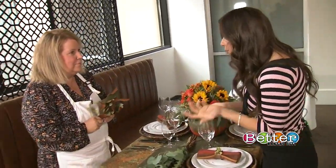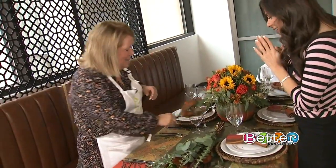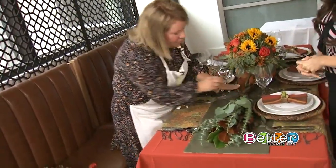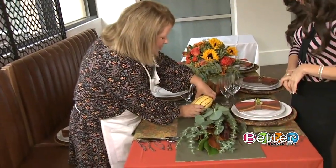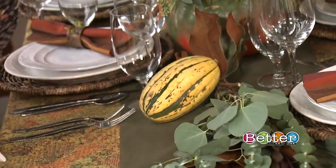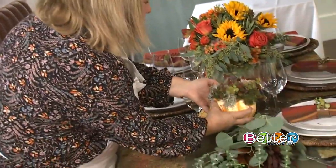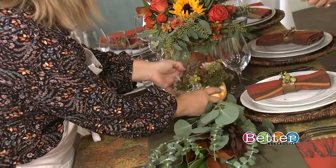It wouldn't be Thanksgiving without throwing in some gourds and some pumpkins, right? We're going to use these magnolia leaves to cover up your stems. And then this is just a gourd — all natural. Super easy. And then this is a little real pumpkin that we just added the moss and the succulents for a finishing touch. Wow — it matches the same process as the centerpiece. Exactly — it just goes right there.